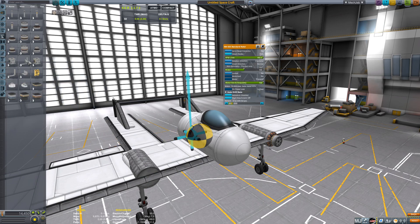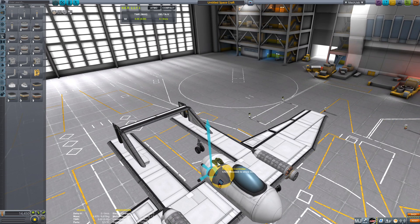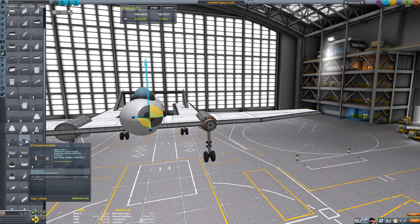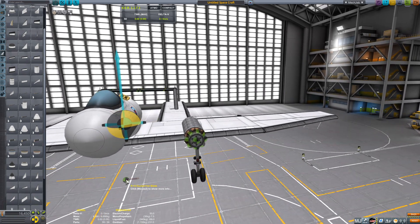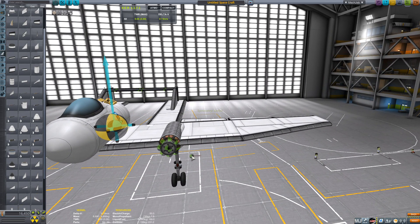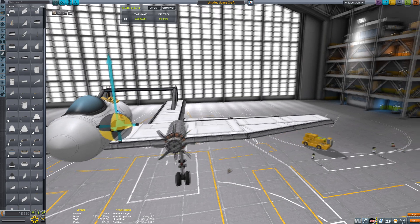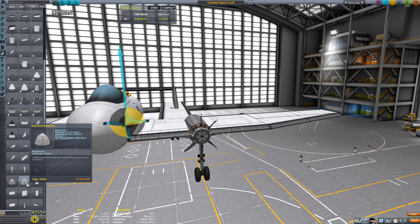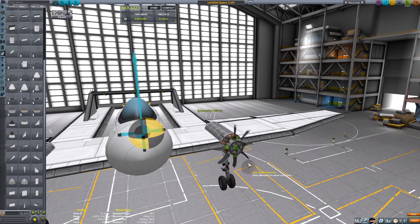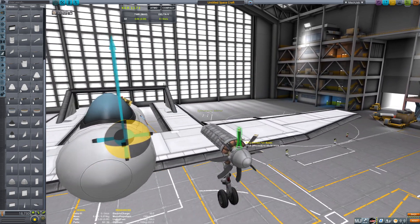Now we're going to grab our cowls — actually we're going to grab two of these, and that should be enough. Then we'll jump over to aerodynamics and grab some of these ducted fan blades. I prefer these over the propeller blades because you get more power in a more condensed area. Let's press R and then X so we can set up the fan blades. Then we grab our nose cone and switch back — that's going to cap that off.